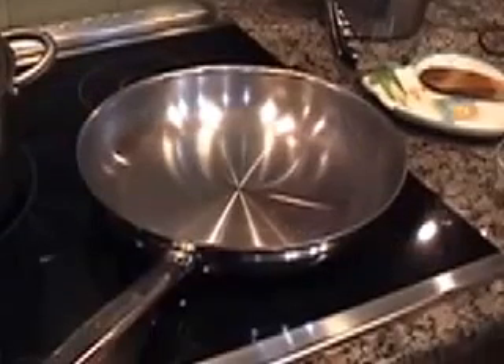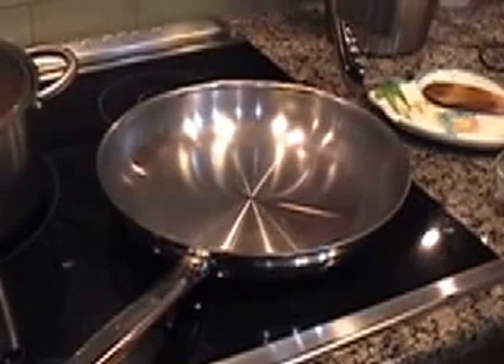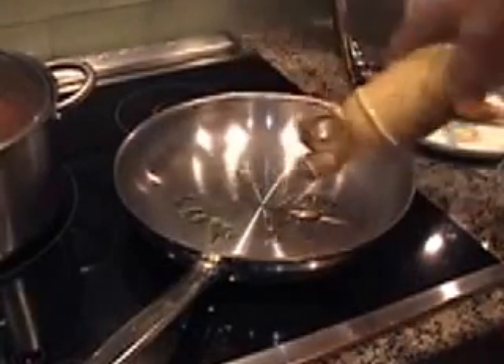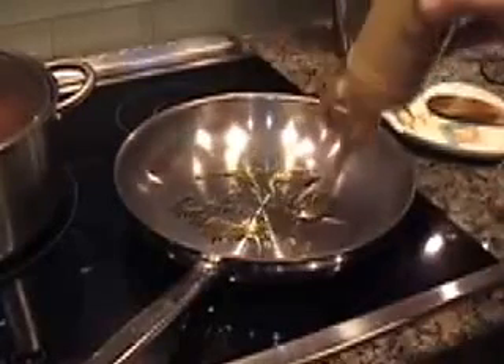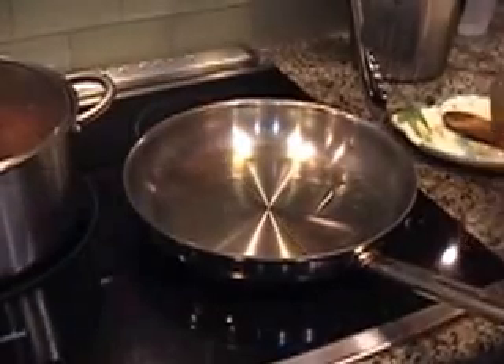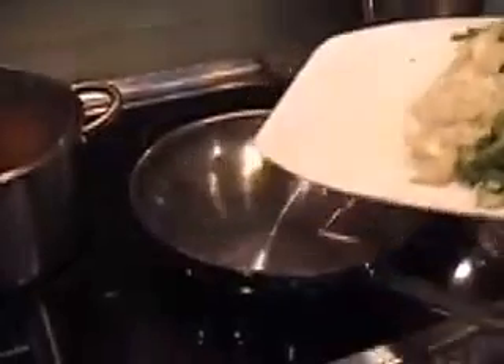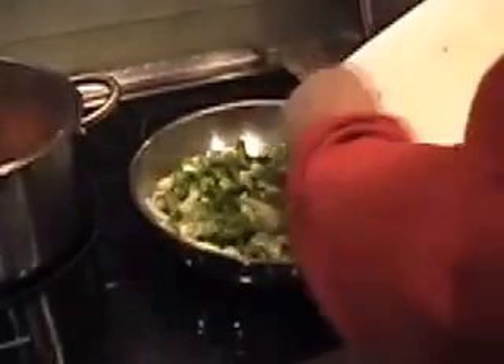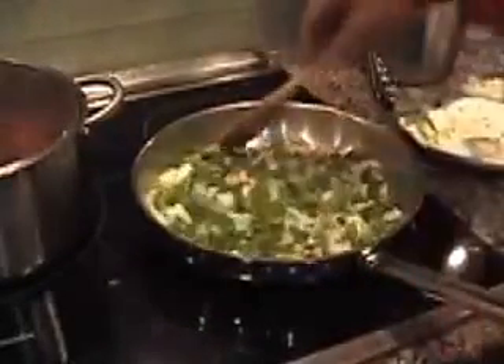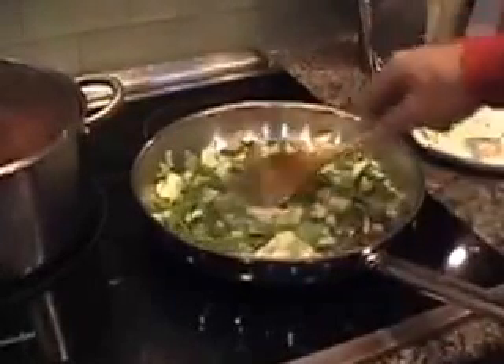We're about to put about two or three tablespoons of extra virgin olive oil in a hot pan. Let it heat up, spread it around the pan, and then we're going to sauté chopped onions and chopped peppers — the peppers come from the tops we cut off. Sauté the peppers and onions about five minutes until golden and translucent.